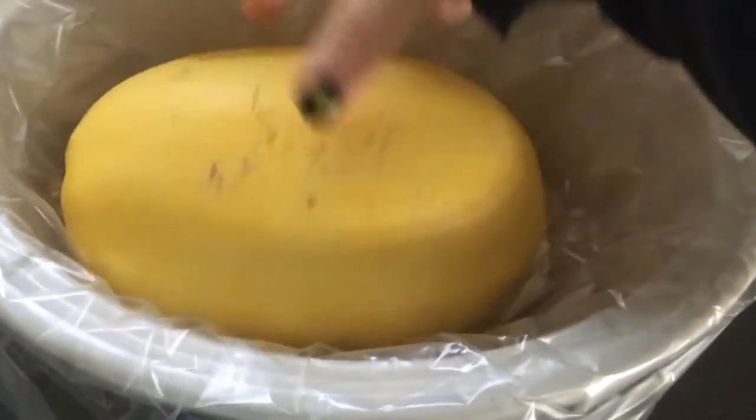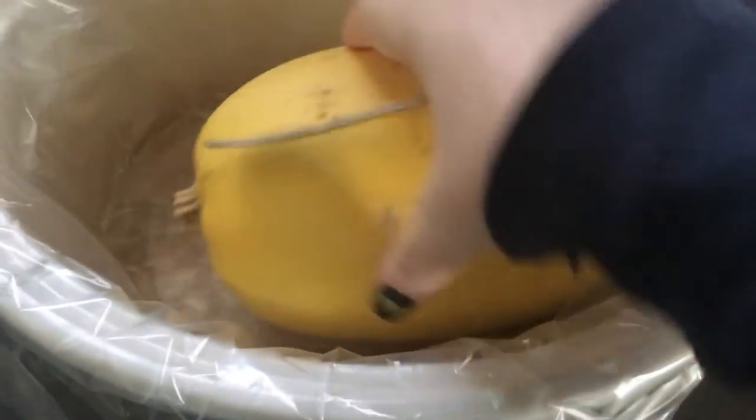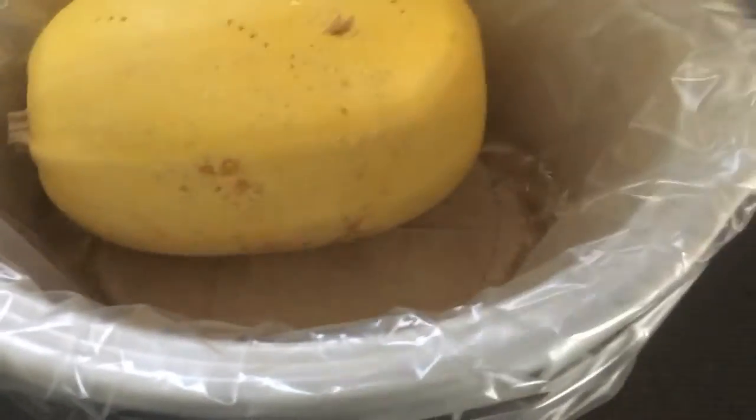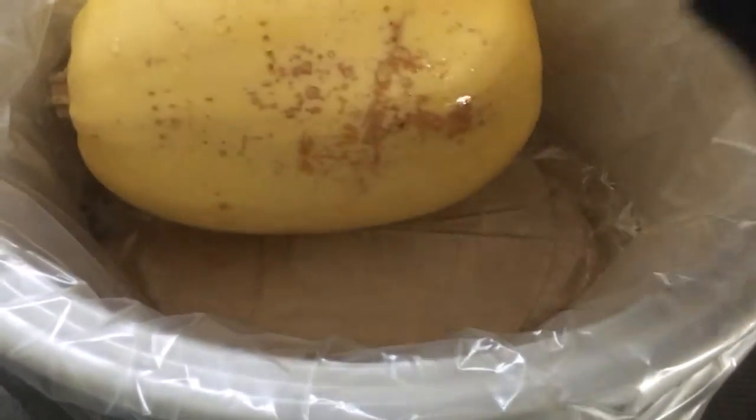So I'm just going to kind of roll it and stab it in random fun spots. This is a really good way to get your morning aggression out if the kids were a pain getting on the bus today, or if you know you've got a client on your schedule that frustrates you — just get all that aggression out.